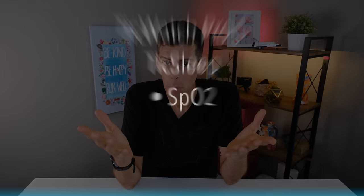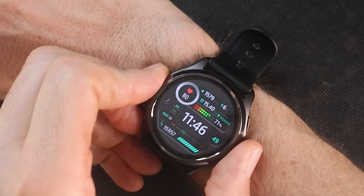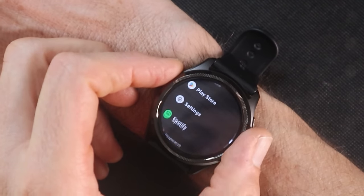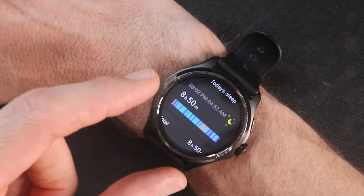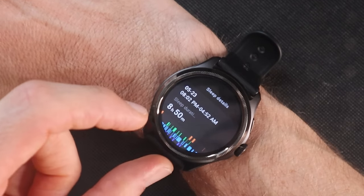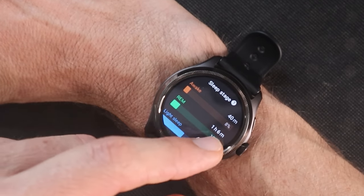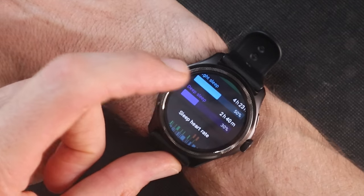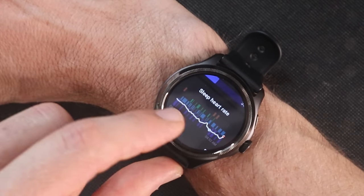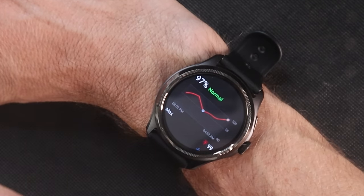Tick Sleep tracks your sleep and monitors SPO2, respiratory rate, and body temperature while sleeping. Last night I slept 8 hours and 50 minutes. Breaking it down: I went to bed at 8:02 PM, woke at 4:52 AM, had 40 minutes awake, 1 hour 6 minutes of REM, a lot of light sleep, and 2 hours 40 minutes of deep sleep. The app overlays heart rate with the sleep graph and shows blood oxygen, which was 97% — normal.